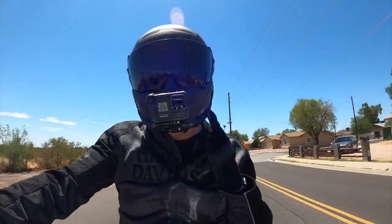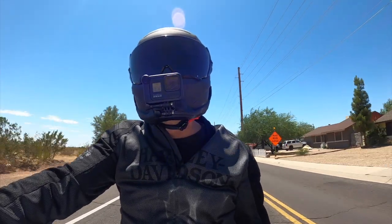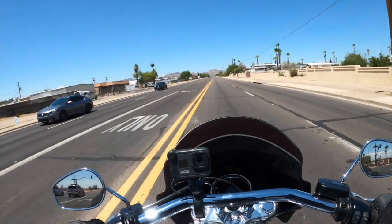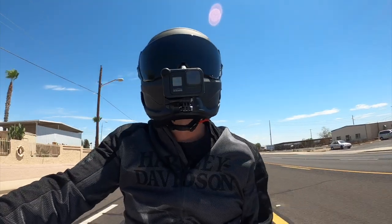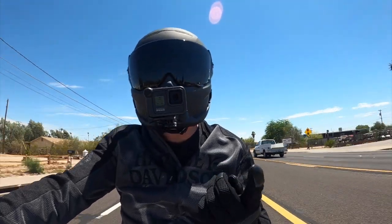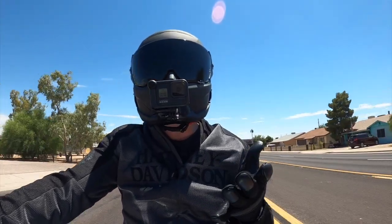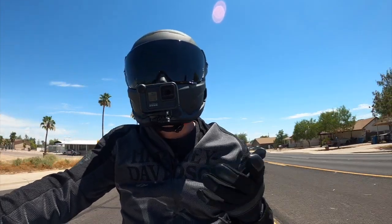Back to the helmet — this is a Ruroc Atlas 2.0. I never had a version 1.0 so I really can't compare it to the previous model, but I wanted to give my thoughts and impressions after using it for a few weeks. My regular helmet is a Shoei RF-SR, and I wasn't having any real issues with it, but I noticed a few things that might be better for motovlogging and for riding in the summer out here. Although the Shoei is really super comfortable as far as the padding, it's really not good for riding in the summer out in Arizona. I was sweating like crazy — it's just such a tight fit.